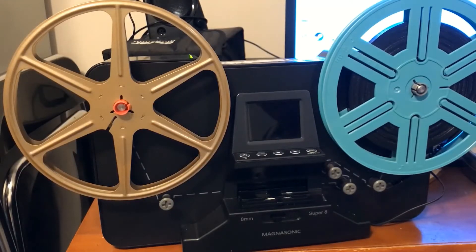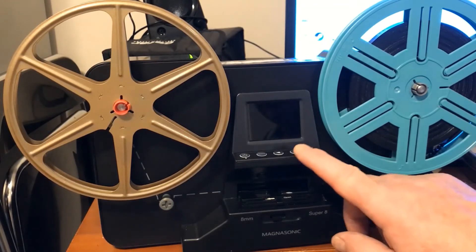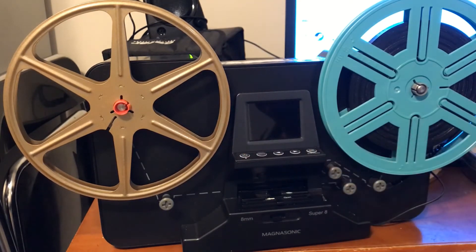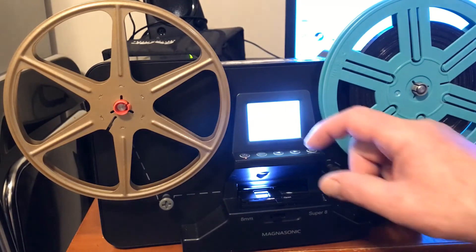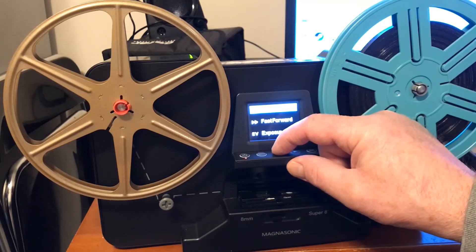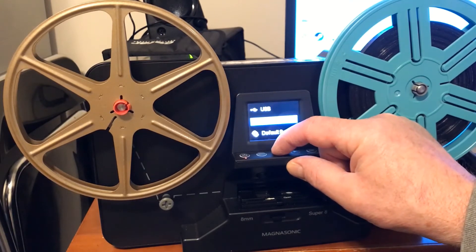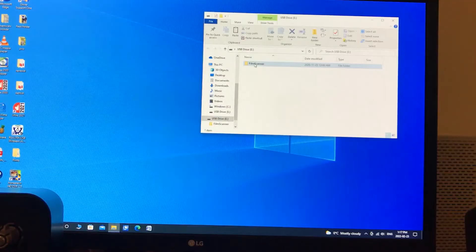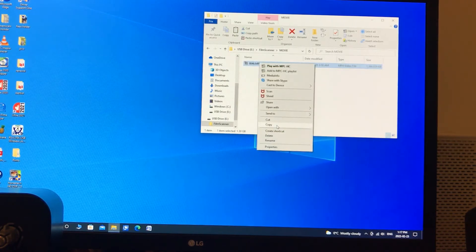Here we are. I just turned the unit around. So this will turn into a big USB drive now — press power, then menu, then the left arrow three times, then OK. There is the SD card inside the machine: Film Scanner, Movie. And there's our file I created. I'm going to go copy, then go to where I want to store it. This happens to be a California trip from 1981. Right click, paste.